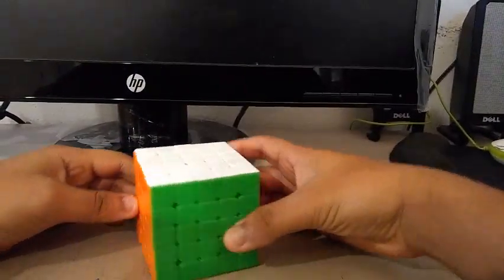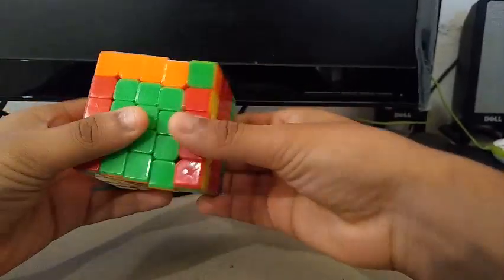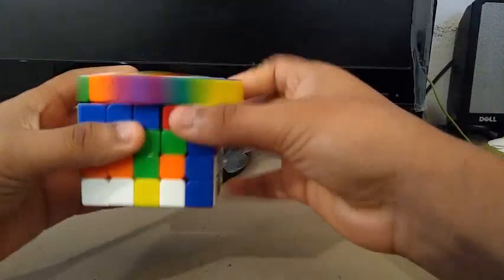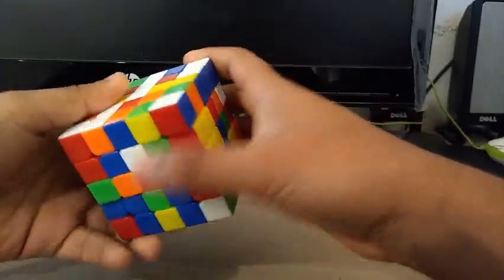For 5x5, I'm going to be using the Yuxin Cloud, a $9 5x5. My goals for 5x5 are to get a sub-PB single with a sub-PB average. I broke both my PBs — my single and my average — at West Valley Winter, so for Cubing at Home, I hope to beat those times.